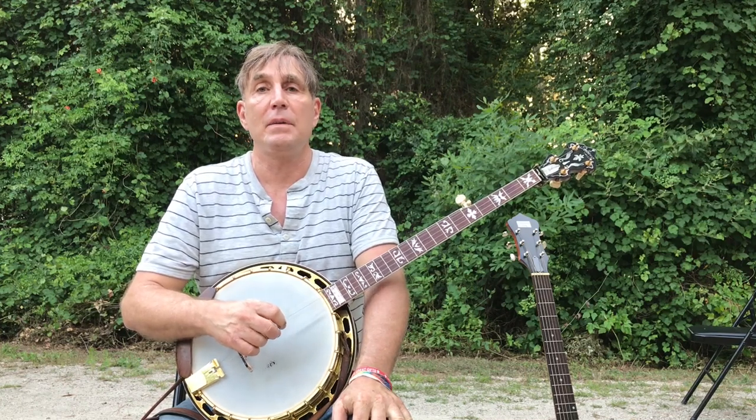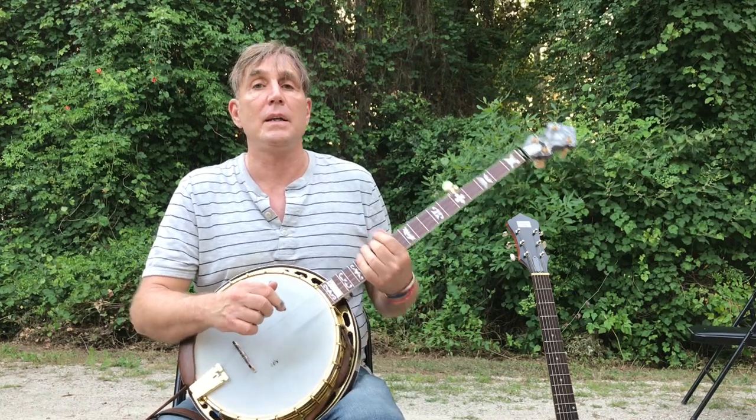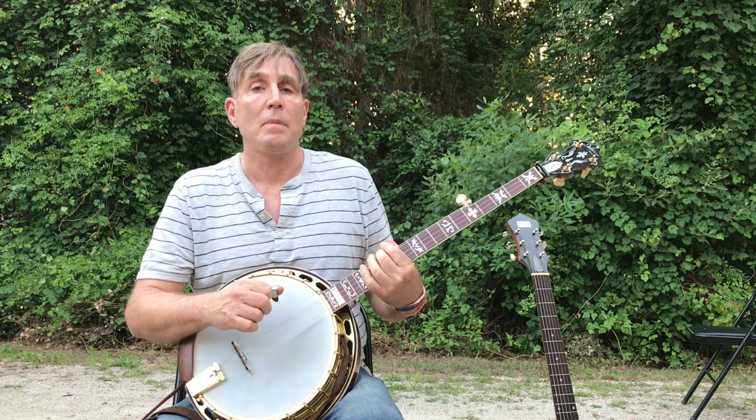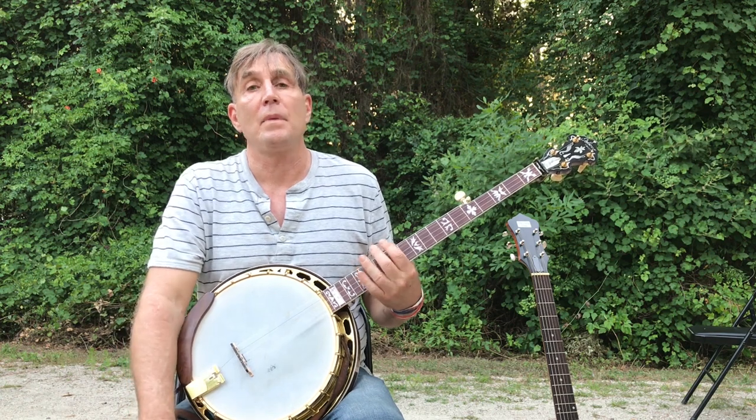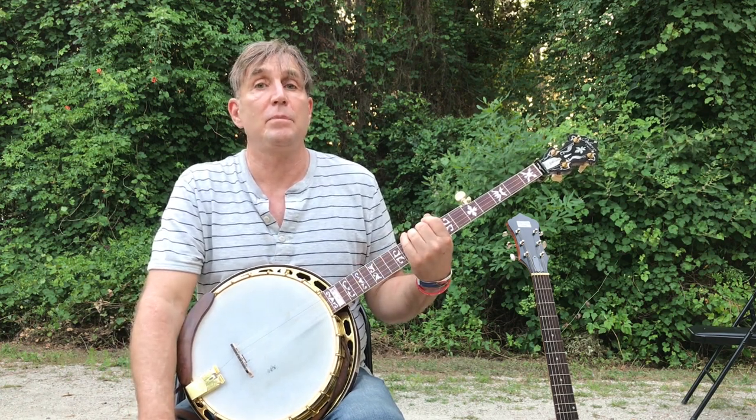Hi, my name is Ross Nickerson. I'm here at the Florida Folk Festival this weekend performing, and I've been wanting to do some videos. There's a video I've been wanting to do for a long time, and that's on how to play the six-string banjo.